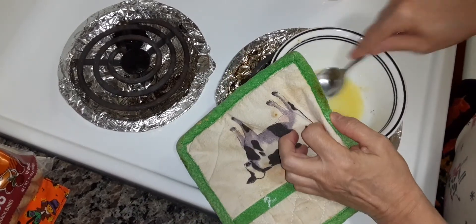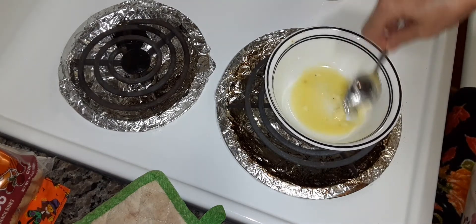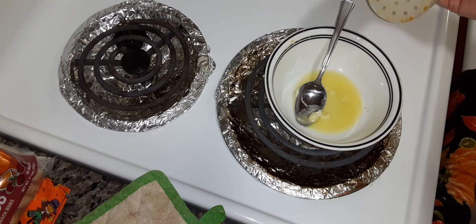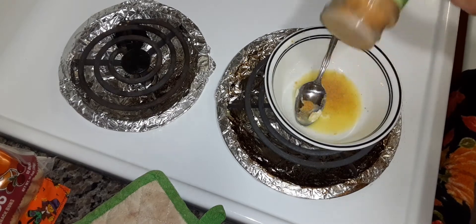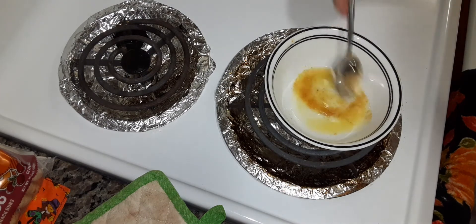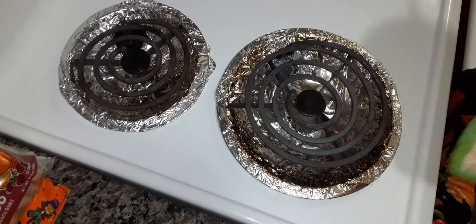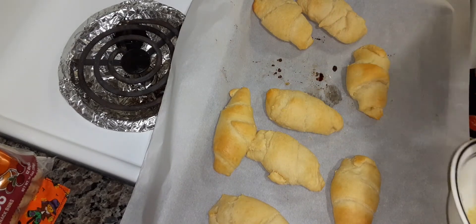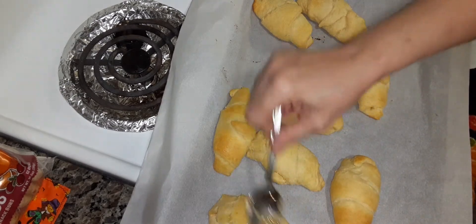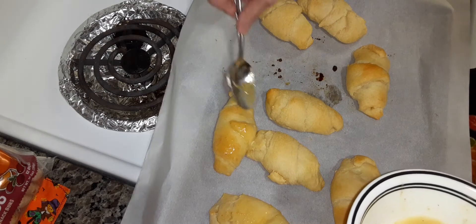I've got two teaspoons of melted butter, and then I'm going to sprinkle about a quarter of a teaspoon of garlic powder in there. The pigs in the blanket are done, and just rub the garlic butter on top.